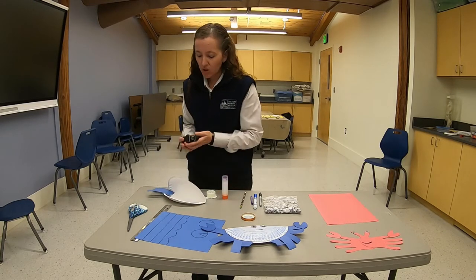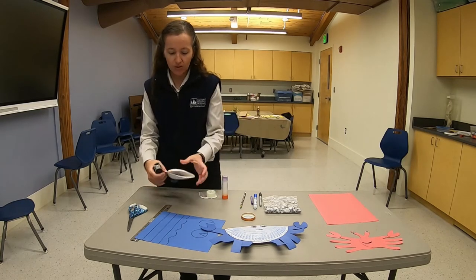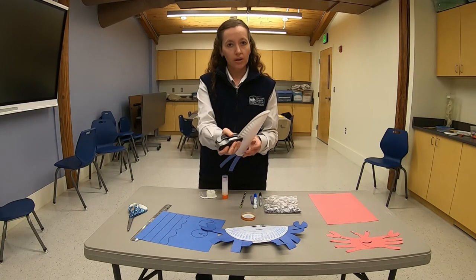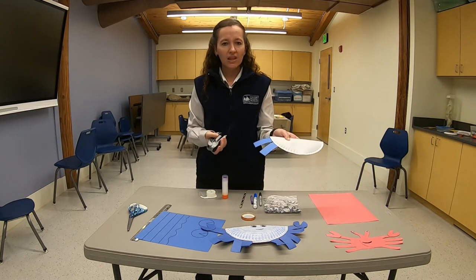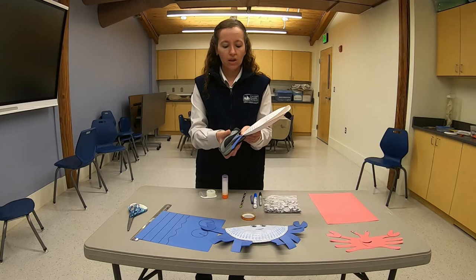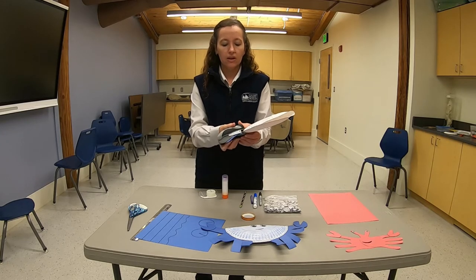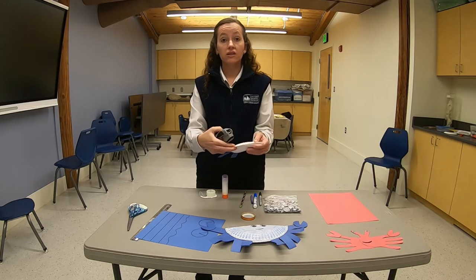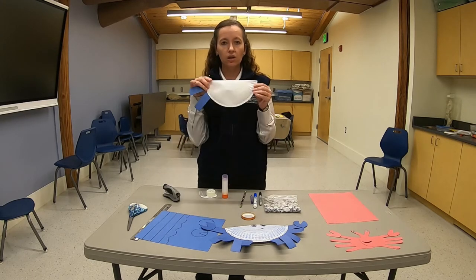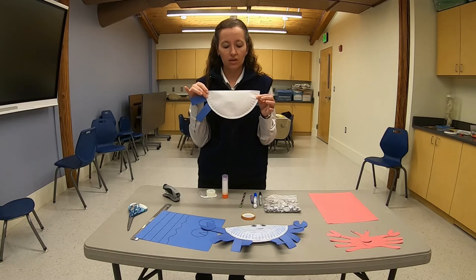Then, to keep the two pieces of the paper plate together, I use a stapler and put one staple in the center. If that's not enough, you can put additional staples near the ends to help hold the two sides of the paper plate together, until you end up with something that looks similar to this.